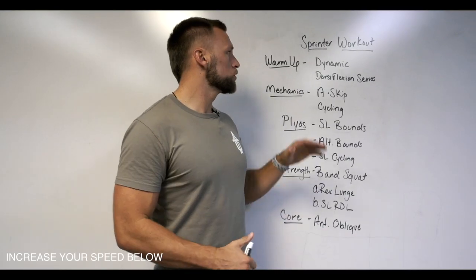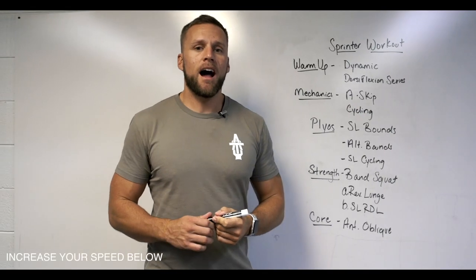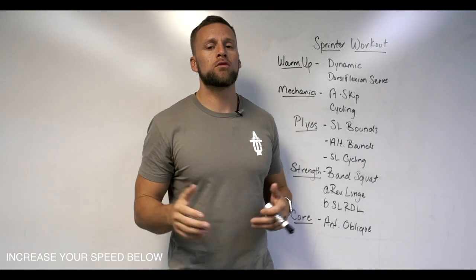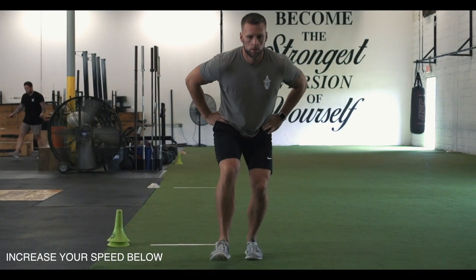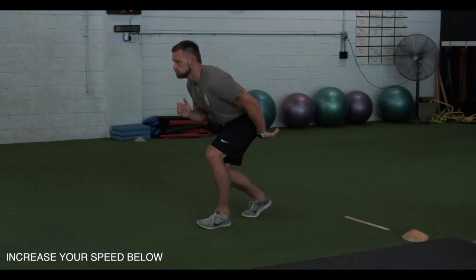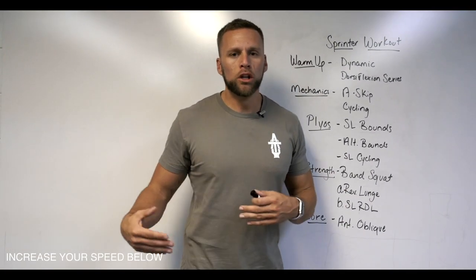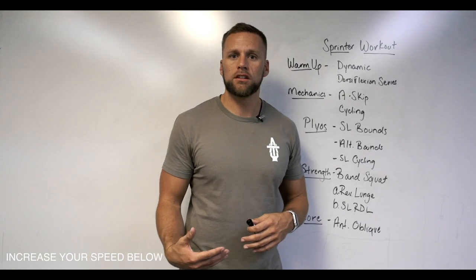The next part of the warm-up series is the dorsiflexion series — something I recently learned from Pete Bomarito with Bomarito Performance Systems. I went to his workshop and it was amazing; I think he's one of the best in the business. This series is about putting the body in a position where we're keeping dorsiflexion and creating eccentric forces in that dorsiflexion, so we can increase the threshold and transfer that over to performing speed. It really works on what he calls the support system — the lower limb from the foot up through the knee.